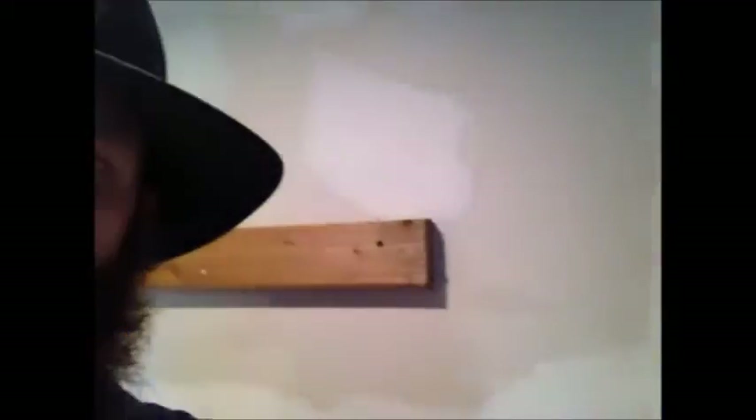We got some framing done for the shelves over by the tub. So I'm gonna go cut the actual shelves, and we'll see if those work.